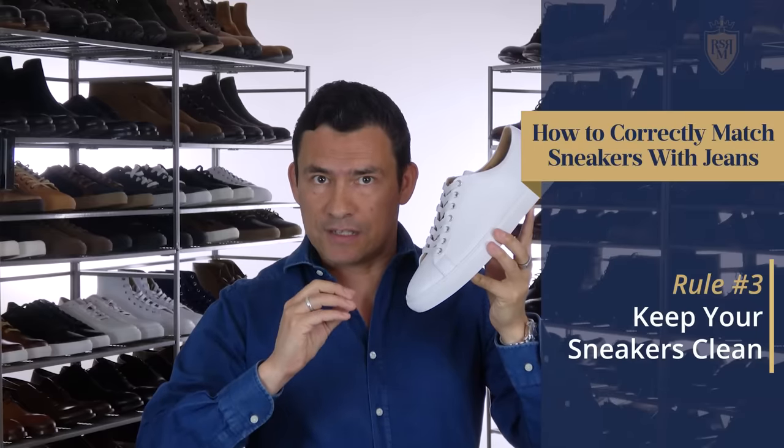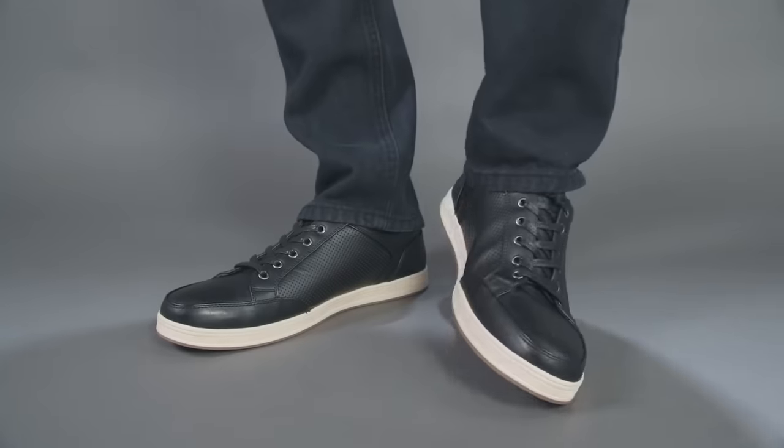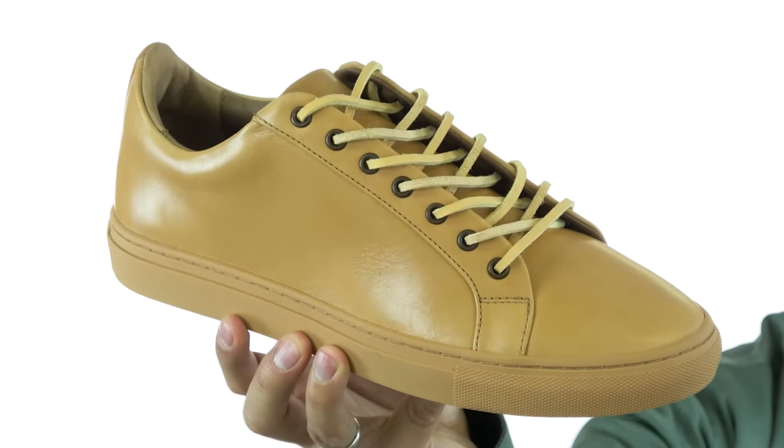This next rule seems obvious, but I see the mistake made all the time: pay attention to the cleanliness of your sneakers. If your sneakers are white in color, you want them to appear white — not yellow, and definitely not stained and covered with dirt and grime. Dark-colored and black sneakers aren't exempt either. Any colored sneaker can get dirty, but light colors require more attention.